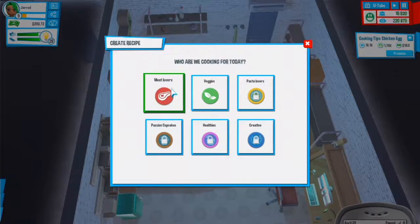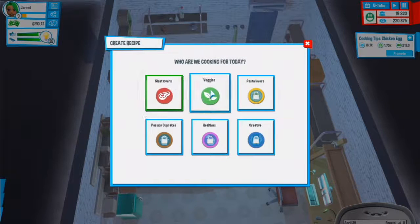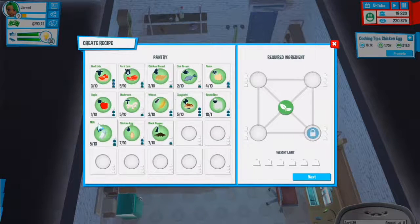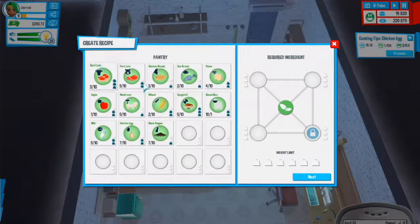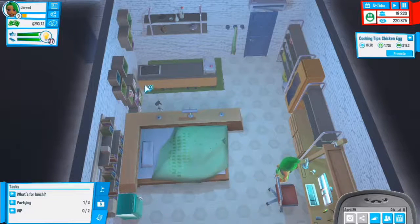Let's create a new recipe - should we do veggies or meat lovers? Fish doesn't go well with veggies, it goes well with beef or meat so I'll do a meat one. That's dairy - not good for this kind of video.